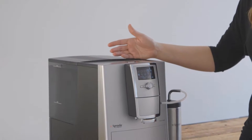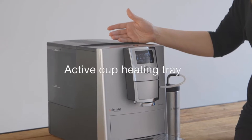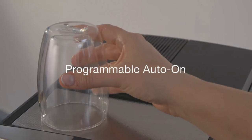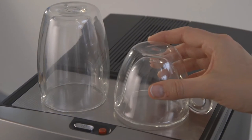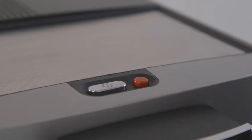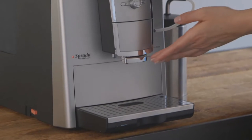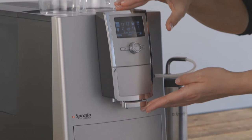This model has a stainless steel active cup heating tray to pre-heat your cups. It can be programmed to power on with the machine, or it can be switched on or off manually using the red button. The adjustable spout makes it easy to accommodate various cup sizes.